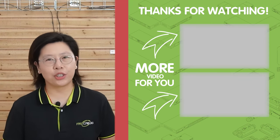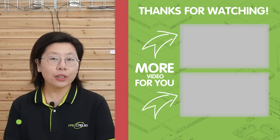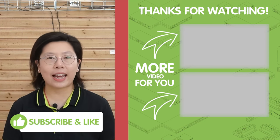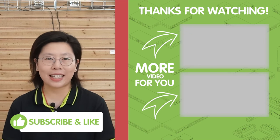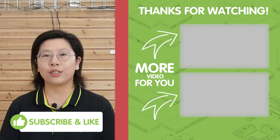Thank you very much for joining us today. If you like our video, please don't forget to like, share, and subscribe to our channel, Fast Cabling, for more tech tutorials.